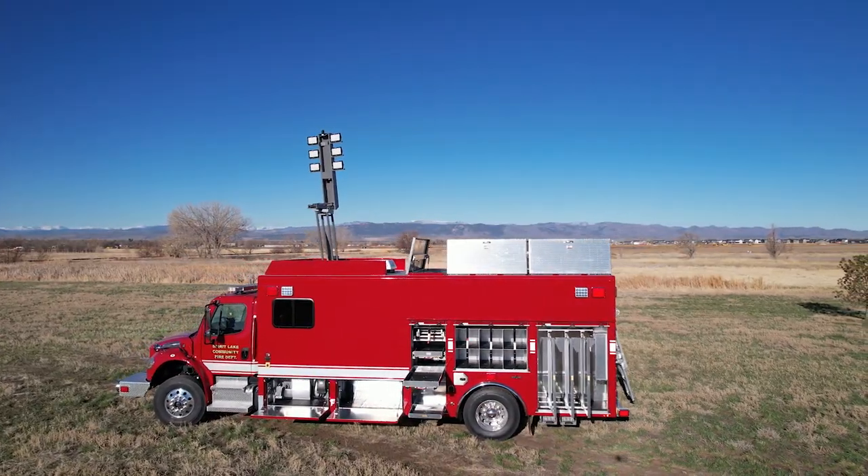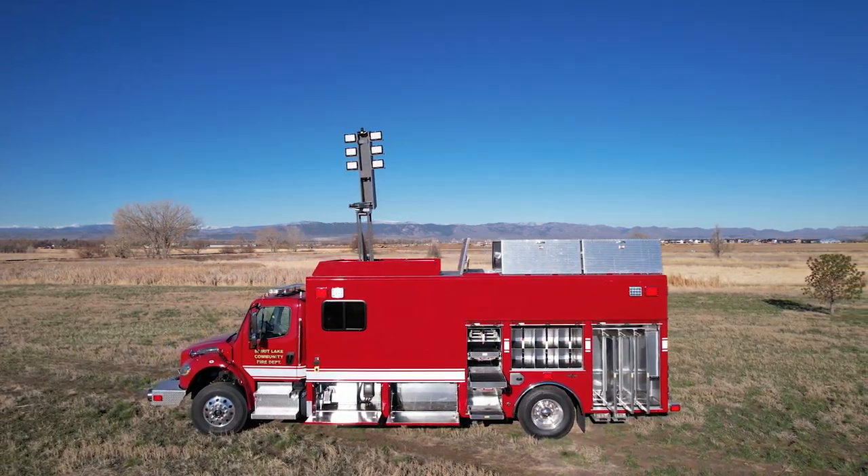We just came down today and did the final inspection on it — they did a great job. We're going to take possession of it on the 17th. I have a board that controls the money, so we're going to make sure they're there and get the rest of the guys there. We'll actually have a training session on it, but it should make it a lot easier to have all the rescue stuff on one truck.